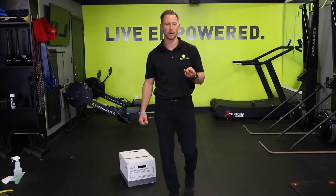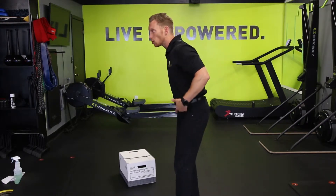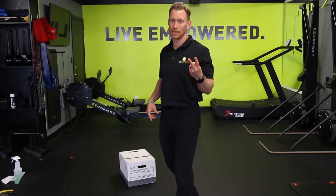There are two ways we bend. One, we bend out of the spine, and two, we hinge out of the hips. Those are the two ways that you bend.